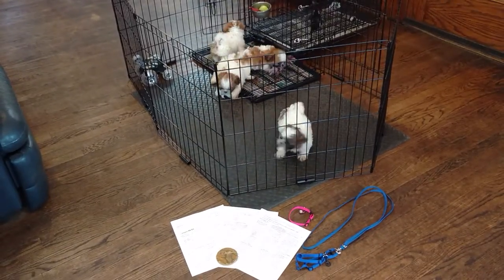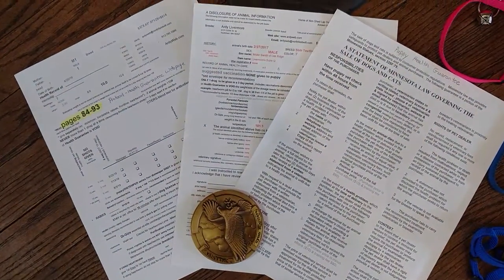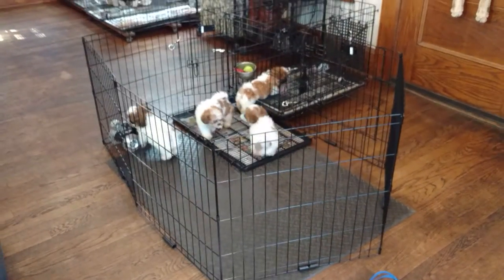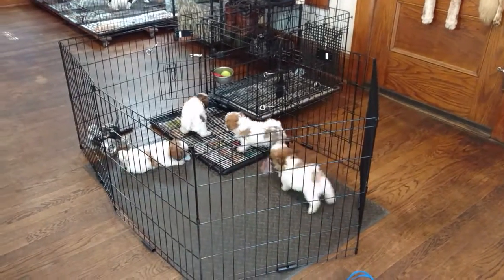When you come to pick up your puppy, we will have all your vet paperwork ready for you. This is covered in the e-book on pages 84 through 93. The outside of the envelope is written in layman's terms so you can understand what the vet is talking about, and what we put inside the envelope is the same information just written in a different format.